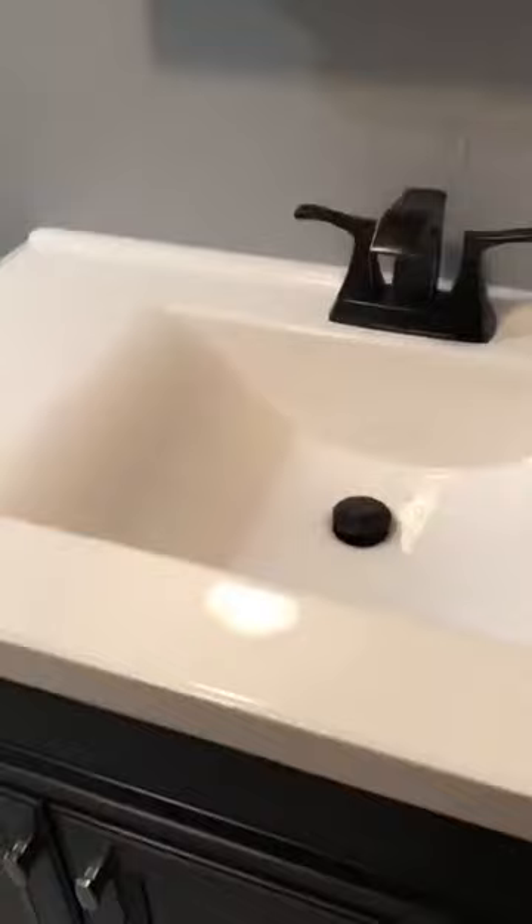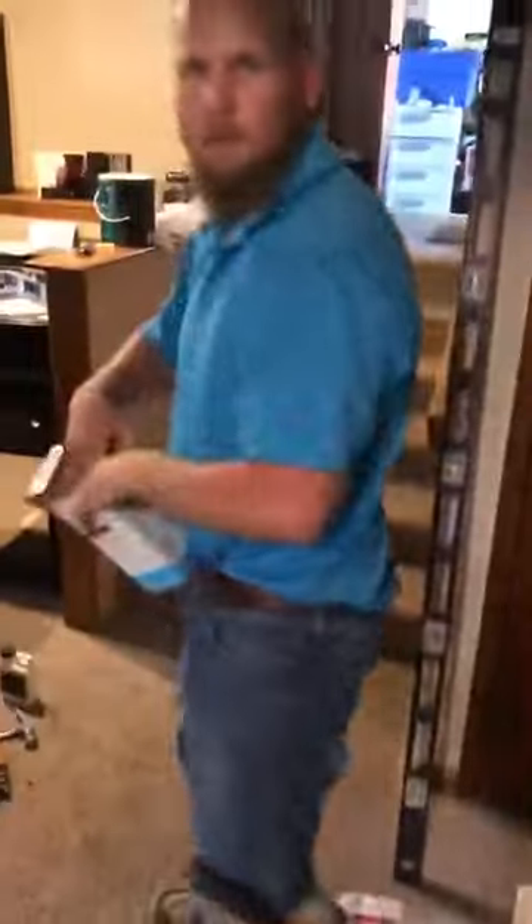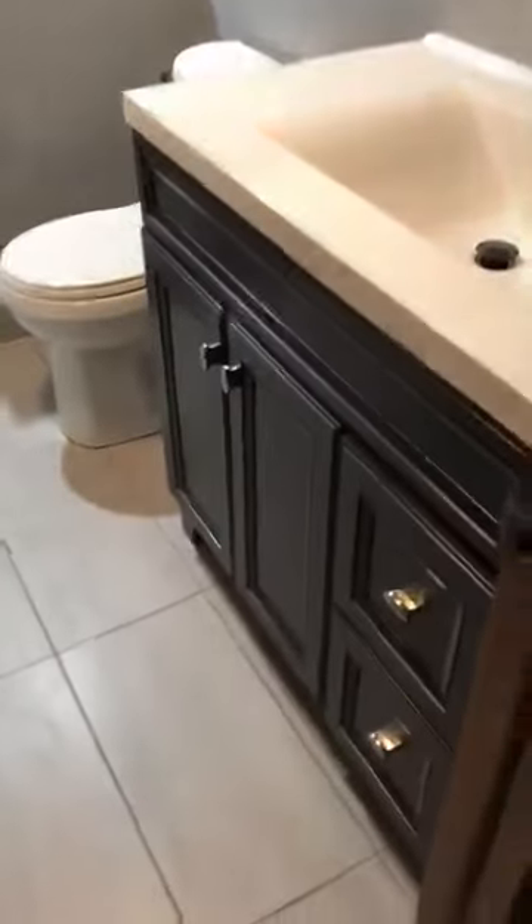Let me show you the bathroom, guys. Turn around here. I'll just back up here a little bit. There's Dustin, everybody. Say hi, Dustin. Hey, guys. Yeah, he's cleaning up right now, and then we're going to get ready to go.